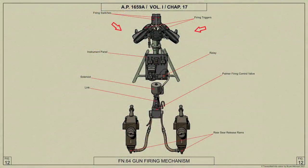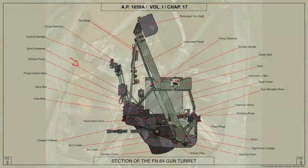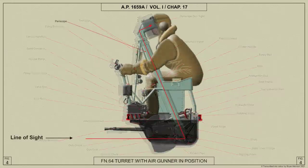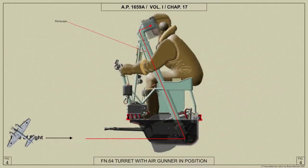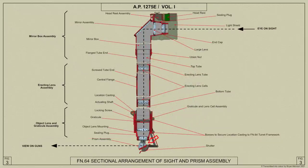The turret is controlled by control handles mounted on a column above the valve box, which in turn is secured to the rotating ring. By operation of the control handles, the air gunner can supply power from the valve box to a hydraulic motor which rotates the turret in either direction, and to the two rams which together elevate or depress the cradles on which the guns are mounted. The gunner would have no direct view of the attacking enemy aircraft but would train his guns on the target by sighting through the periscopic gun sight. The sighting prism at the foot of the sight tube is linked to the gun cradles and moves in harmony with the guns.